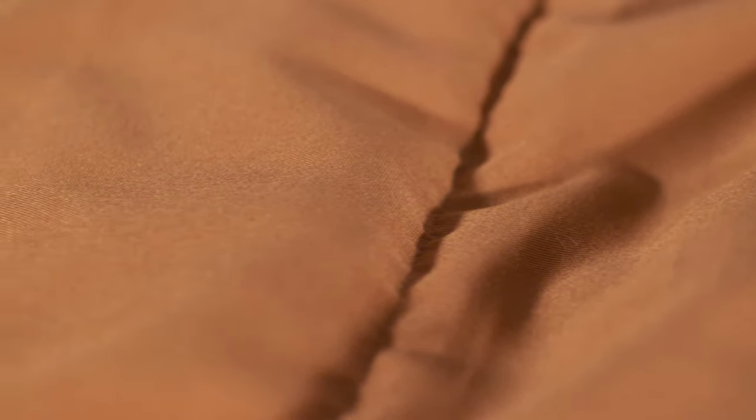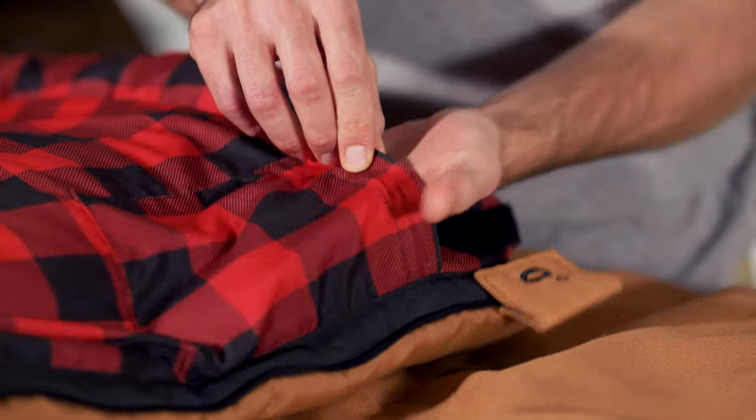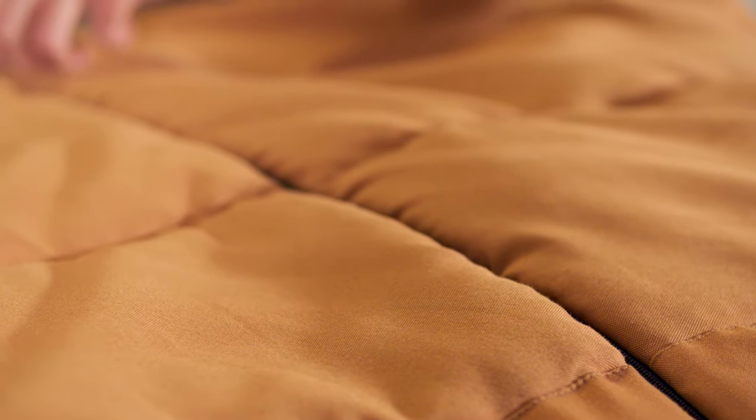Each Deer Hunter sleeping bag also has double layer offset stitching that eliminates cold spots. As a bonus feature on the Deer Hunter bags, we've included an interior storage pocket for your wallet or keys. Each set of sleeping bags comes in a right or left hand zipper configuration, so you can zip two sleeping bags together for an enormous two or more person sleeping space.